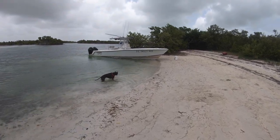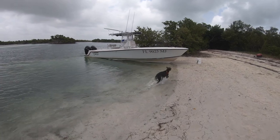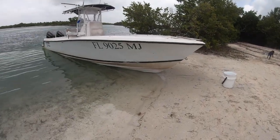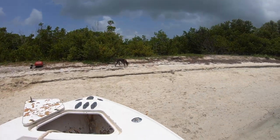There she is — 2004 Contender 27. Let's dive in. I'm going to start at the front of the boat and work my way back, kind of show you how I have everything set up.